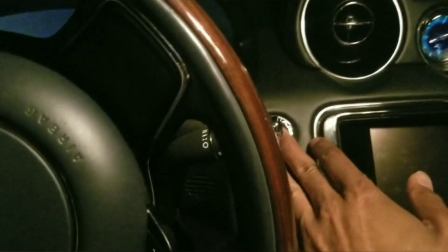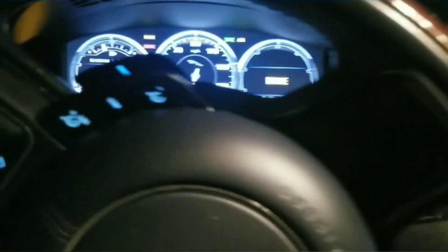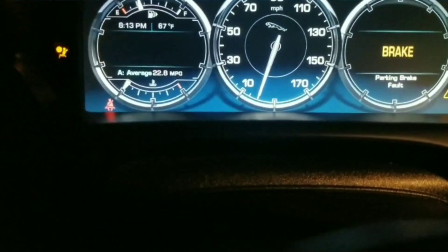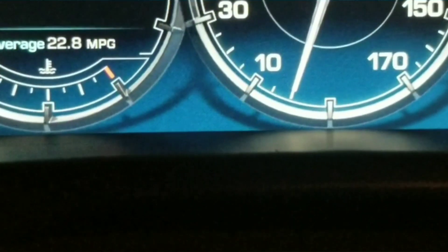Unplug it — once you unplug it this turns off. Let's crank this up and the check engine light should be gone. There we go, no engine light.